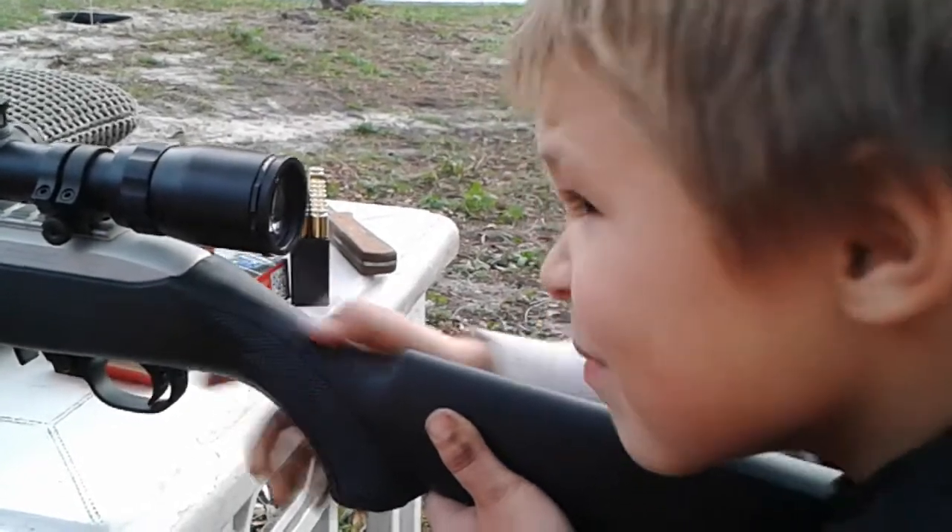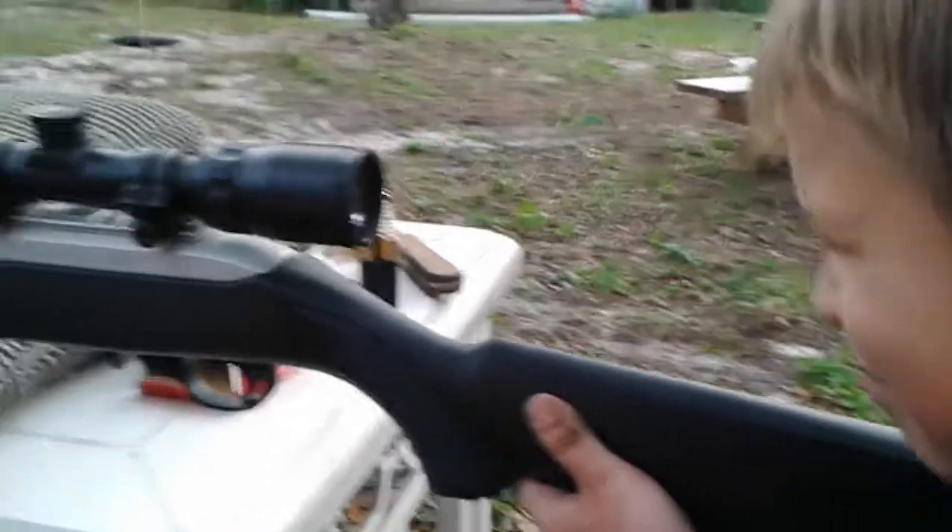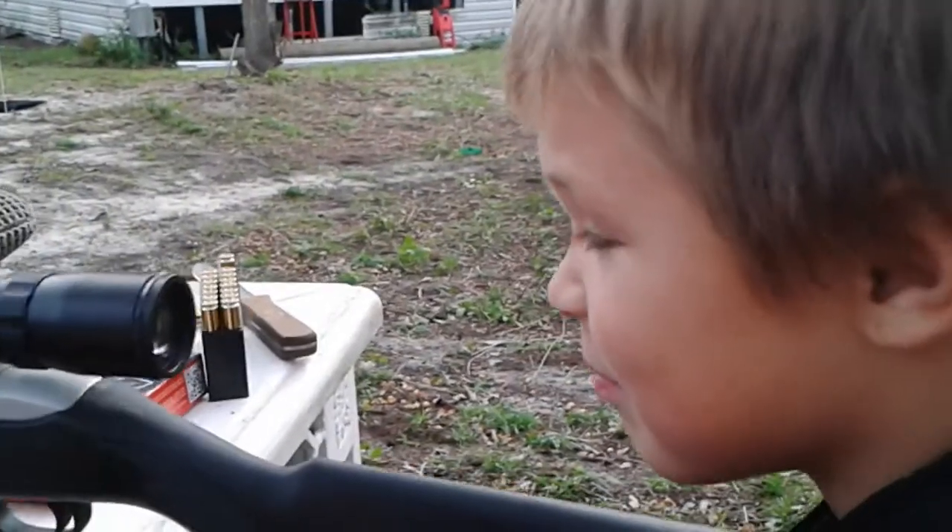You hit your paper? You seen where you hit? Alright, you got another shot. Go ahead.